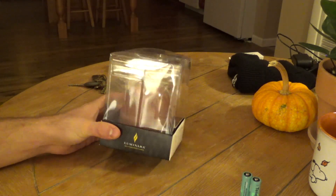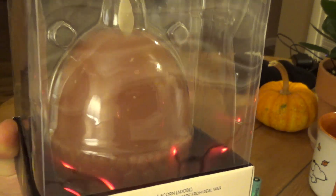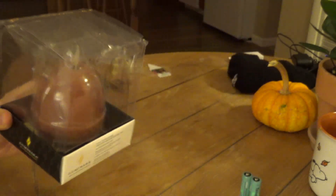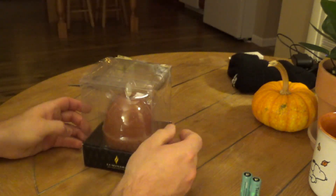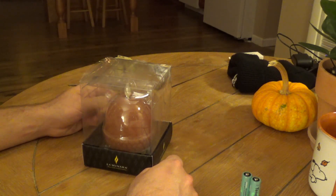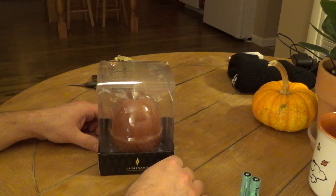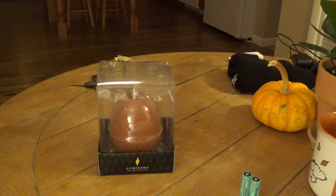Here we have another Luminara real flame effect candle. This time we have an acorn. After picking up probably over a hundred gallons of acorns from the yard this year, and then busting my hand when I fell, acorns have kind of become a theme around here. So I figured I'd get one of these. It's kind of a cool candle anyways.